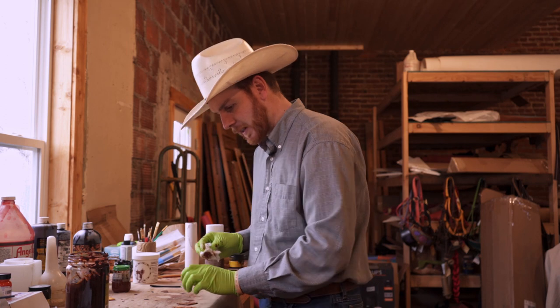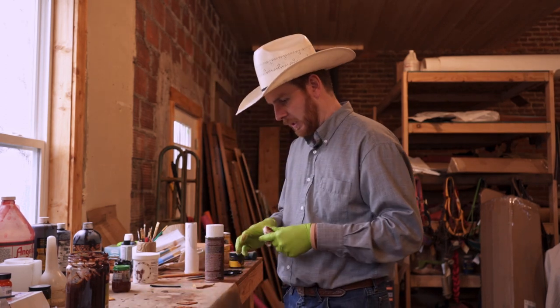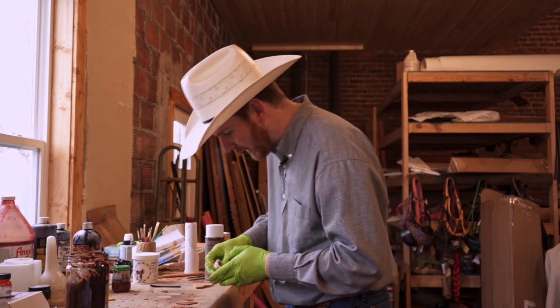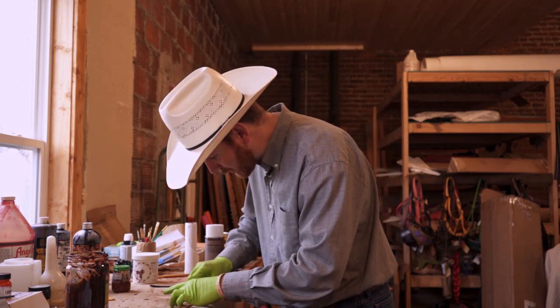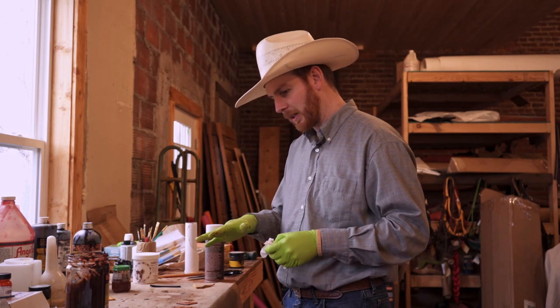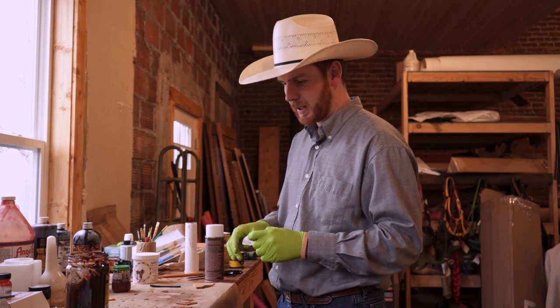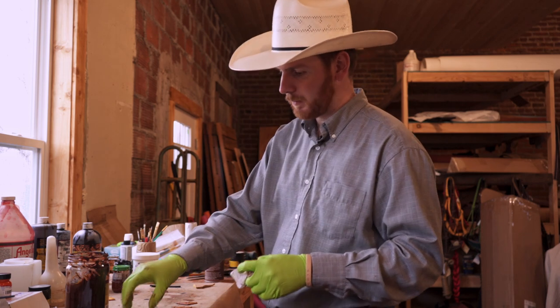Usually I'll let these guys dry overnight before I put the top coat on — just makes that antique really dry good so it doesn't peel out of there. It'll be a little foggy when we come back to it, but we'll put a top coat on and it'll brighten right back up and look real nice.